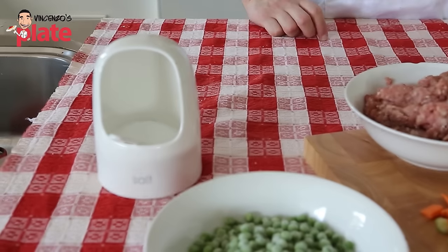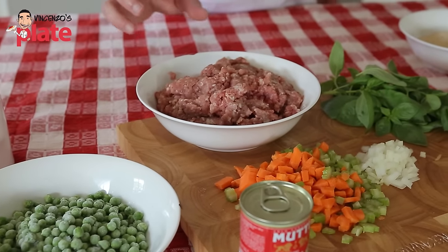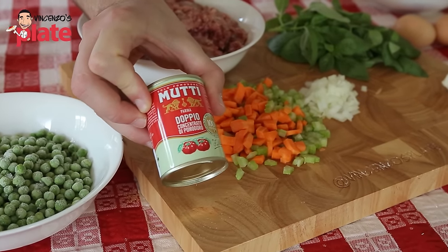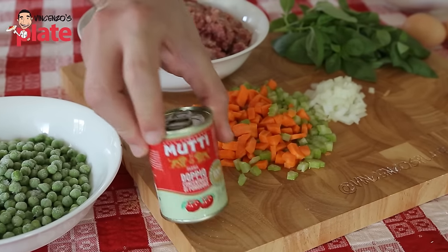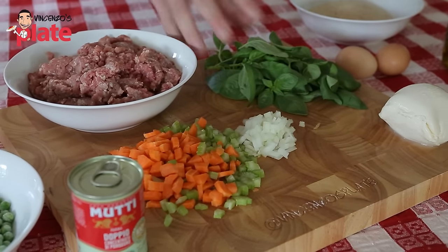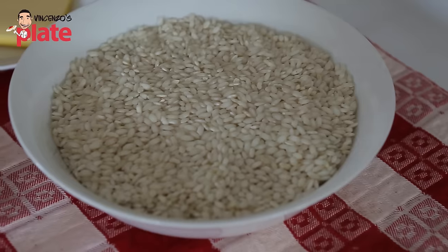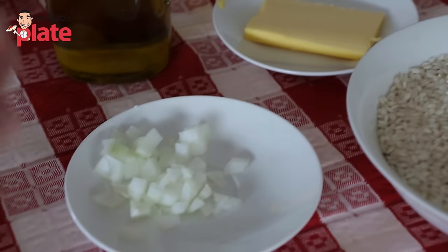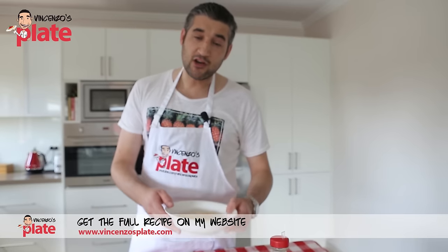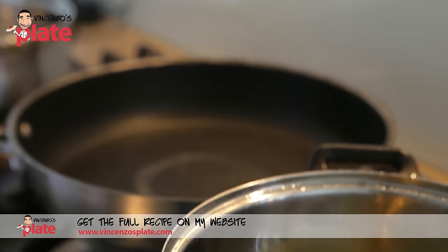Now what do we need to make arancini? For the tomato sauce: table salt, 150 grams of baby peas, 550–600 grams of veal and pork mince, one Mutti double tomato concentrate — make sure you get Mutti — one chopped carrot, one chopped branch of celery, one quarter of onion chopped into pieces, and some basil. Then we need fresh mozzarella cheese and 500 grams of arborio rice, a little bit of butter, a very small portion of onion chopped into pieces, and one stock cube. Then you need fresh breadcrumbs and two eggs — this will be the final touch before we fry the arancini in vegetable oil.